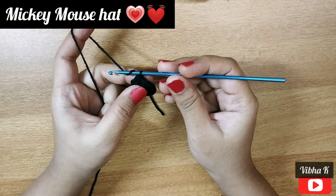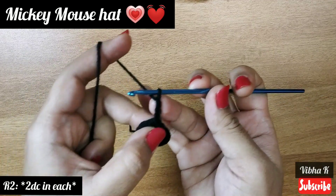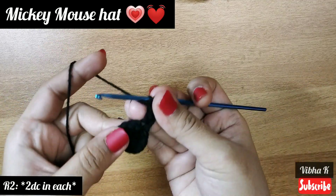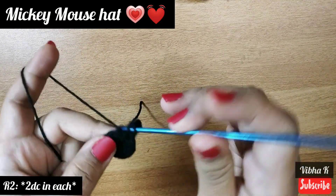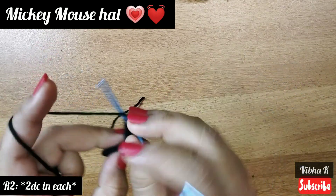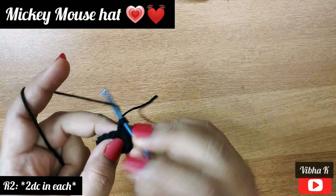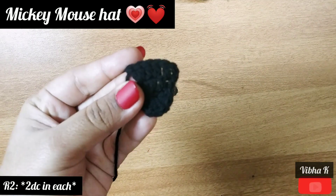For the second round, make chain 3, which counts as the first double crochet, then make one more double crochet in the same stitch as an increase. In every stitch I will be making two double crochets, increasing in every stitch. At the end of this round you should have 24 double crochets. Continue making two double crochets in each stitch till the end and join with a slip stitch.